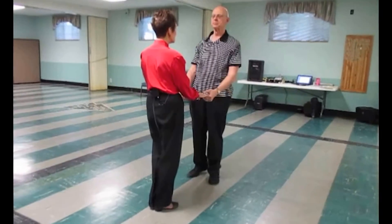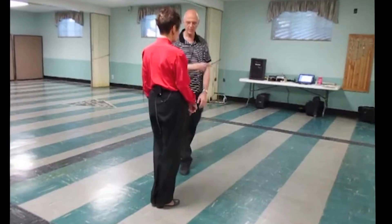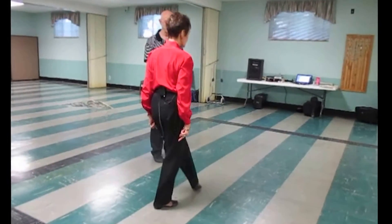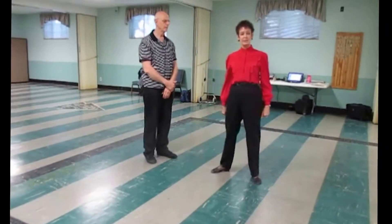When we do the whip, the lady's footwork is forward, forward, turn, and side. So the lady's footwork is forward, forward, turn a half, and step side.